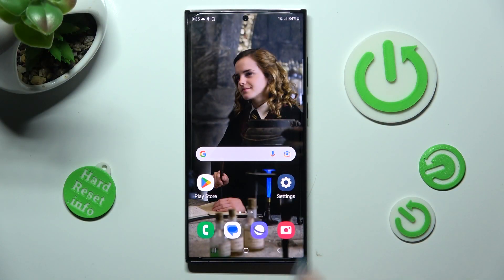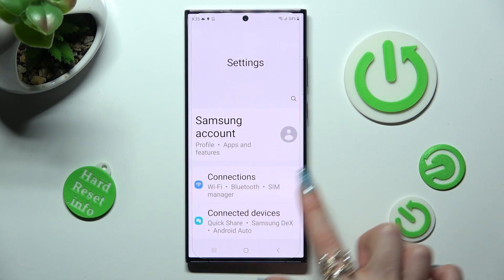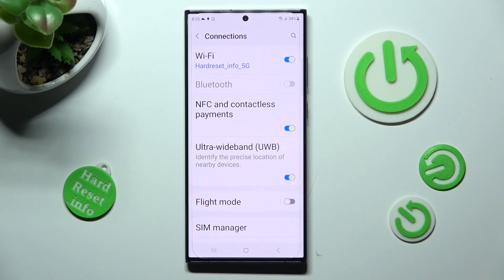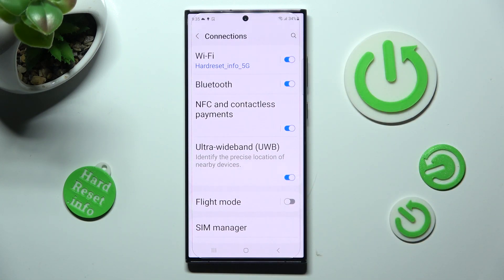First of all, go into Settings. Now click on Connections at the top and tap on the switch next to the Bluetooth feature if it's not already on. Then click on Bluetooth.